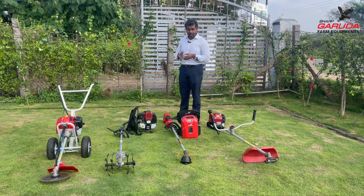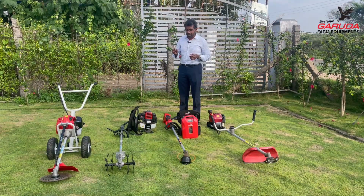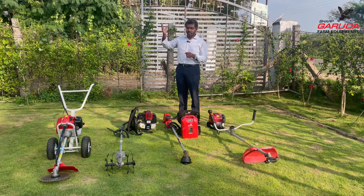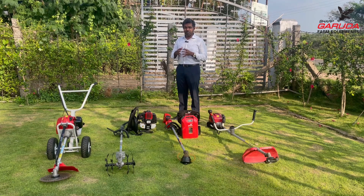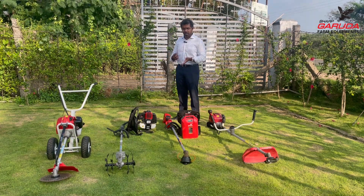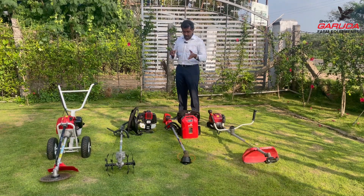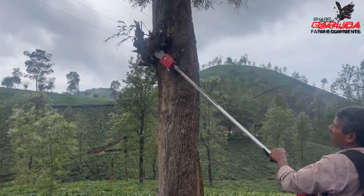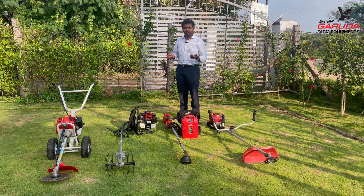This electric brush cutter is extremely lightweight with a one-kilowatt motor — comparable to our two-stroke and four-stroke engines. Electric motors produce torque from zero RPM, unlike combustion engines that need around 6,000 RPM to reach maximum torque. This makes electric brush cutters feel far more powerful in use than the one-kilowatt rating suggests — similar to why electric vehicles are quick off the mark. There's no air filter to maintain daily, no oil to change every 50 hours, no exhaust fumes, and it operates in any environment — a truly trouble-free machine.